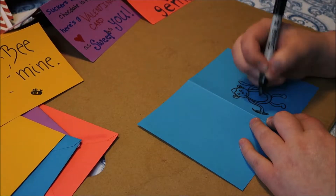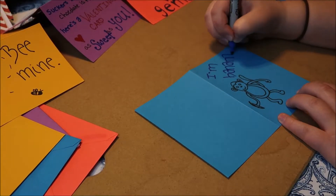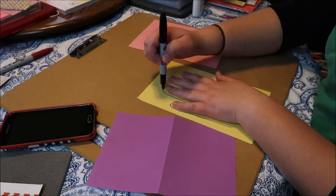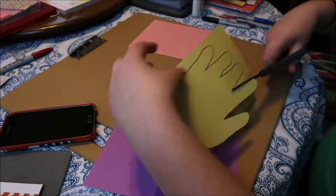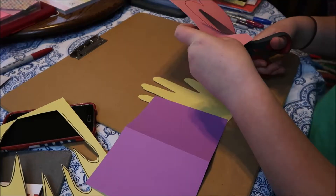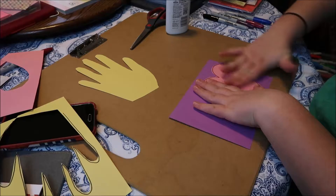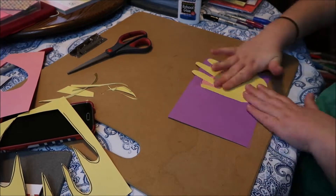What I like about some of these cards is that they're very gender neutral and I can really give them to whoever I want. "She wears short skirts, I wear t-shirts, she's cheer captain and I'm on the bleachers, dreaming about the day when you wake up and find that what you're looking for has been here the whole time. If you could see that I'm the one who understands, you've been here all along, so why can't you see me — you belong with me, you belong with me."